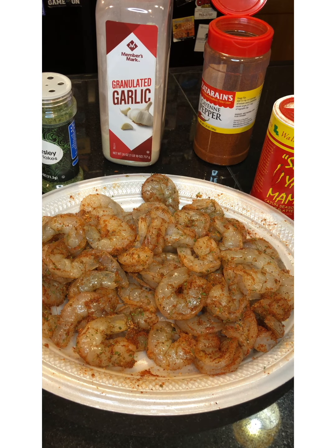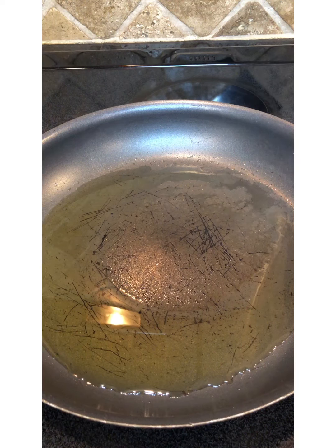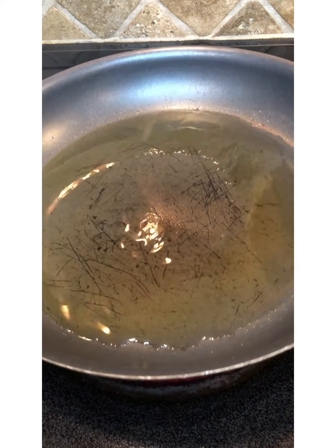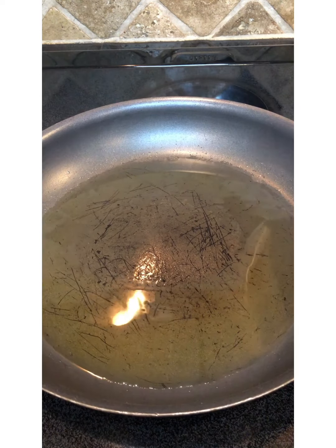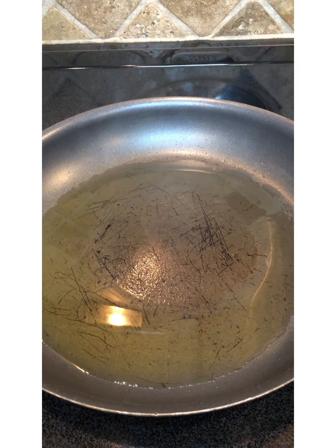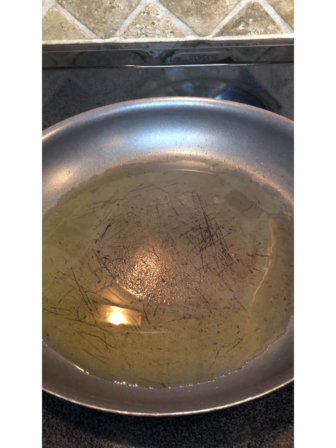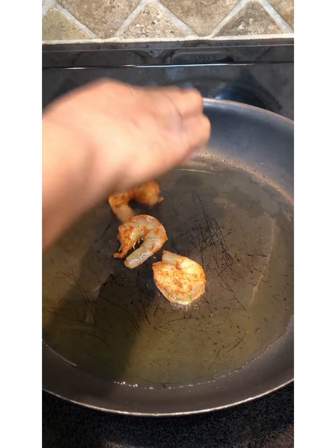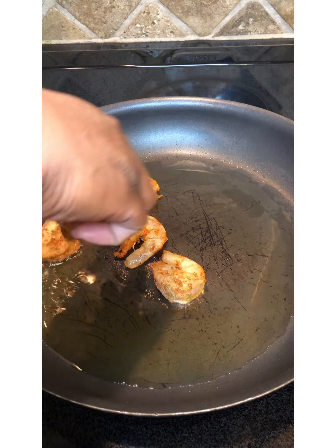We're getting ready to fry them up, baby! It's time to put these bad boys in this hot grease — I know y'all see it smoking. It's ready. You got to test it, but make sure you do not burn yourself. Now let's put these shrimp on in there. You know, it doesn't take long for shrimp to cook.